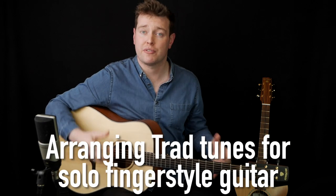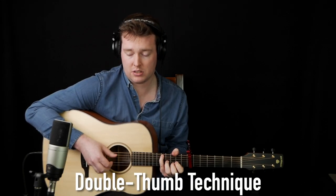In the traditional Irish music section we're going to be looking at arranging traditional tunes for fingerstyle guitar, and in particular the double thumb technique that you use to play solo jigs and slip jigs. Anything in 6-8, 9-8, or 12-8 timing on the guitar, we're going to be looking at that technique.